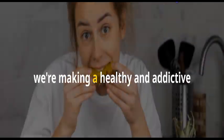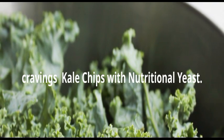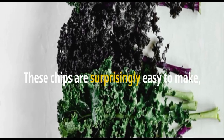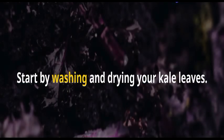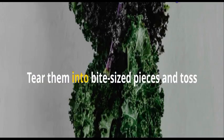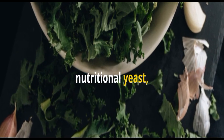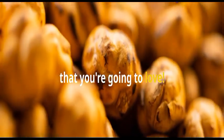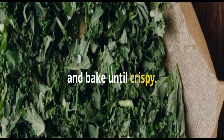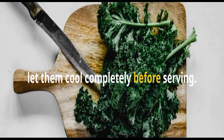Last but not least, we're making a healthy and addictive snack that will satisfy your crunchy cravings — kale chips with nutritional yeast. These chips are surprisingly easy to make and they're a great alternative to store-bought potato chips. Start by washing and drying your kale leaves. Tear them into bite-sized pieces and toss them with olive oil, nutritional yeast, and a pinch of sea salt. Nutritional yeast adds a cheesy flavor that you're going to love. Spread the kale chips on a baking sheet and bake until crispy. Keep a close eye on them as they can burn easily. Once they're golden brown and crunchy, let them cool completely before serving.